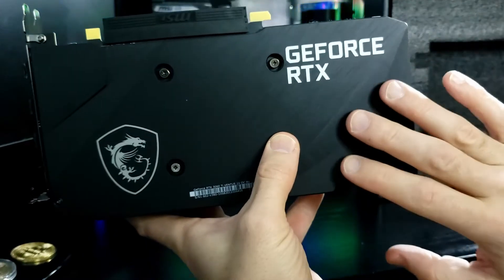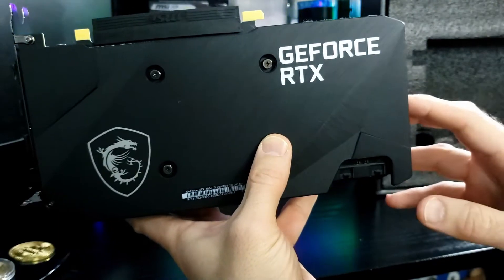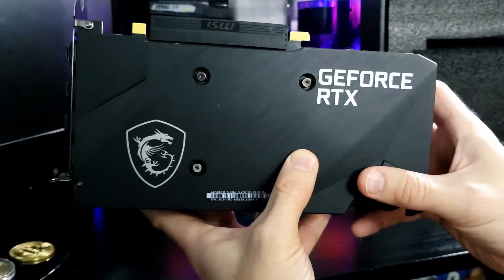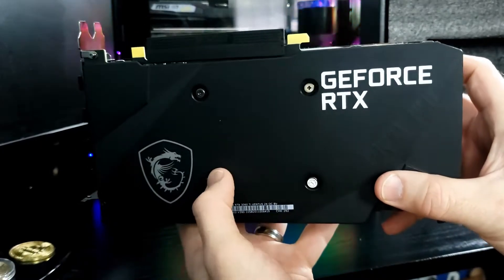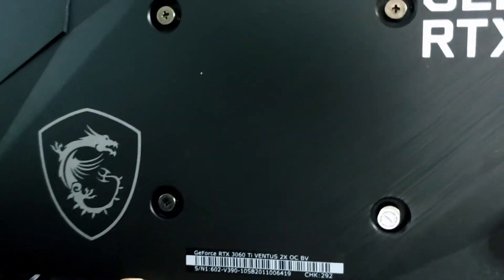The plastic backplate tends to trap heat in my opinion, but if it's designed to blow heat out the sides and front it shouldn't be too much of a hindrance. However, I am going to have two 3060 Ti's stacked on top of one another, so it could be a heat trap.